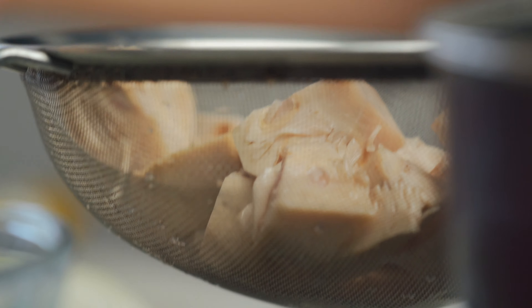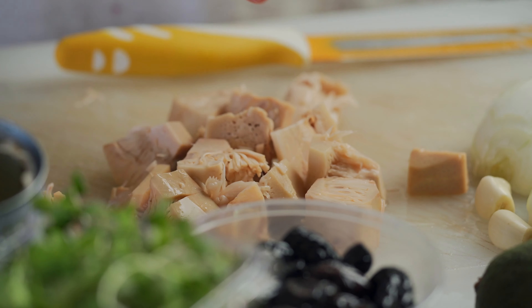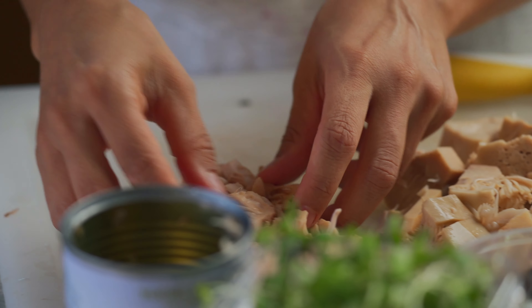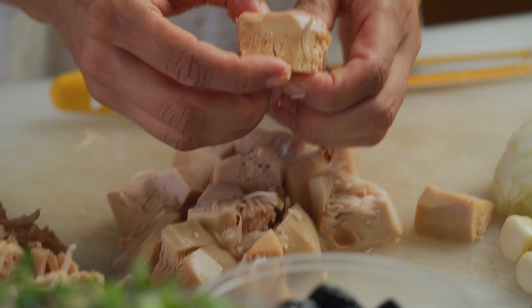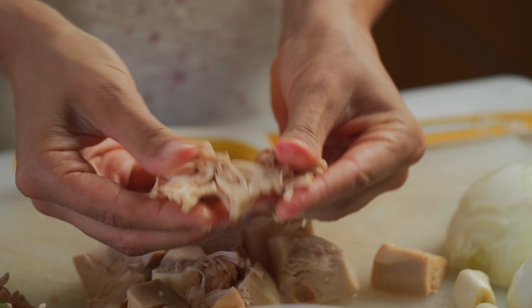We've got all of our jackfruit out and basically one can is going to be for one person. We're dumping it onto our cutting board and what we're going to do is pull it apart — see how it's got this incredible stringy texture. I'm going to do the same thing to this can, which is just pull apart all of these stringy bits.